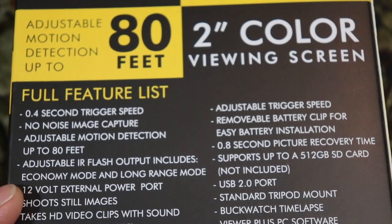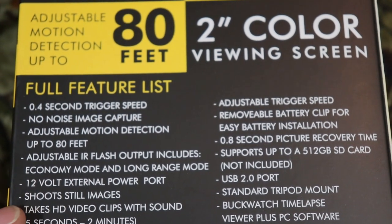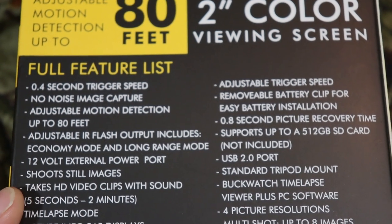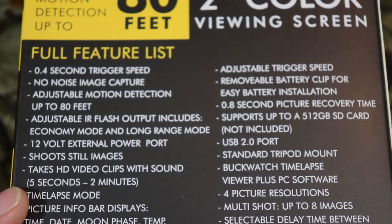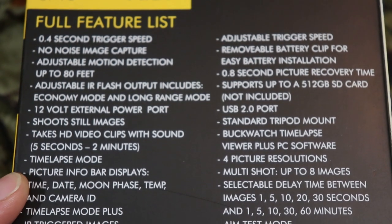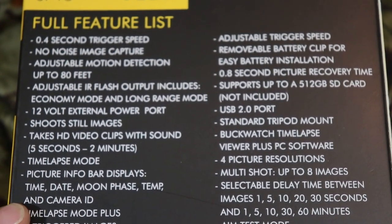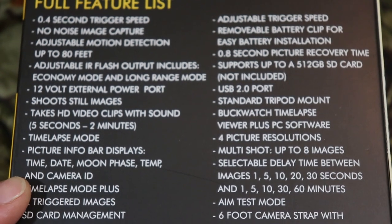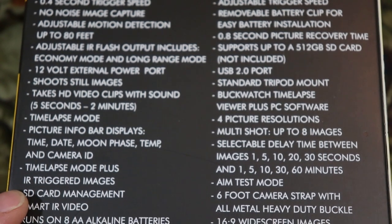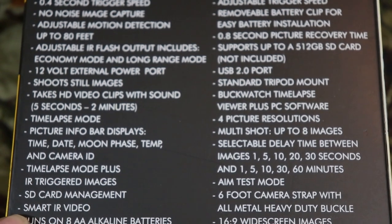The IR flash includes economy mode and long-range mode. It takes HD video clips with sound, ranging from five seconds to two minutes. It also has time-lapse mode and a picture info bar displaying time, date, moon phase, temperature, and camera ID, plus time-lapse mode with IR trigger images, SD card management, and smart IR video.